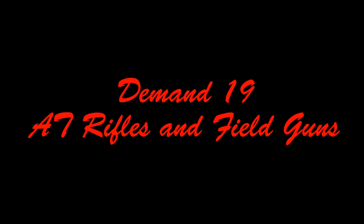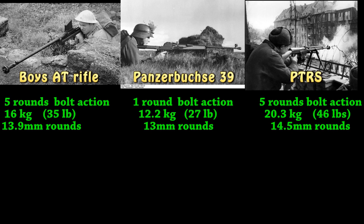Demand 19: AT rifles and field guns. Alright, on to the next one. We got anti-tank rifles for starters. You got the standard kind of allied anti-tank rifle, the Boys AT rifle.